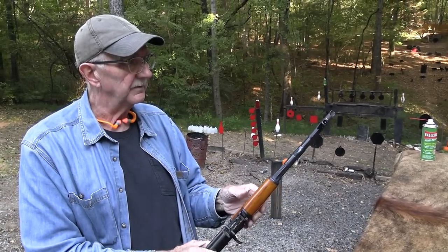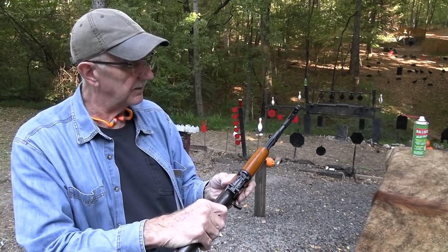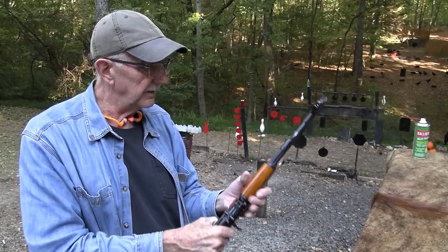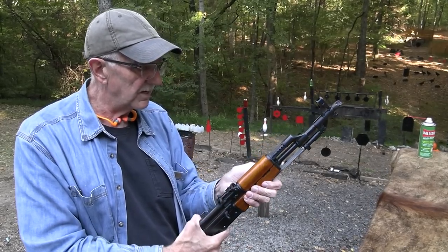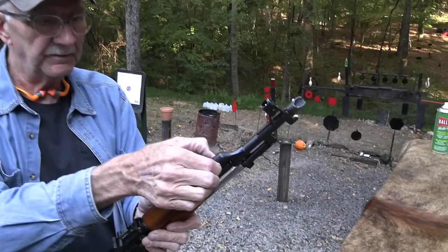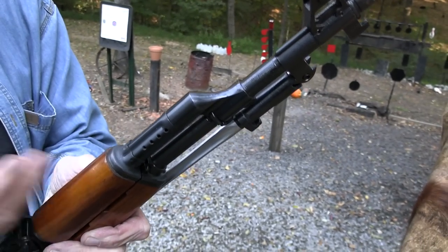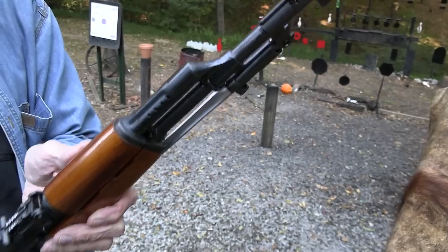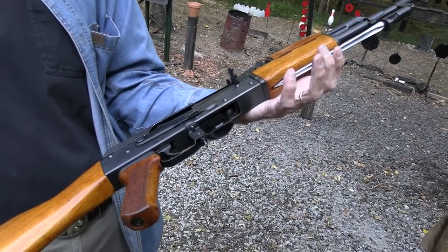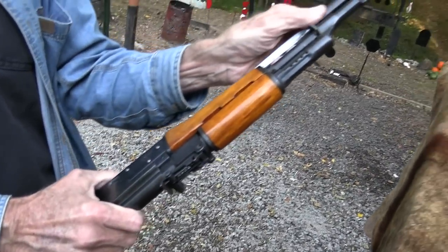Usually the lighter-colored stocks and the folding bayonet, and the totally enclosed hood on the front sight — most of the others don't have that, the Russian AKs don't. On the stamped models like the AKM, they moved the gas ports up, but the Chinese kept them on the tube even on their stamped models. Things like that make them very identifiable to most people familiar with them.